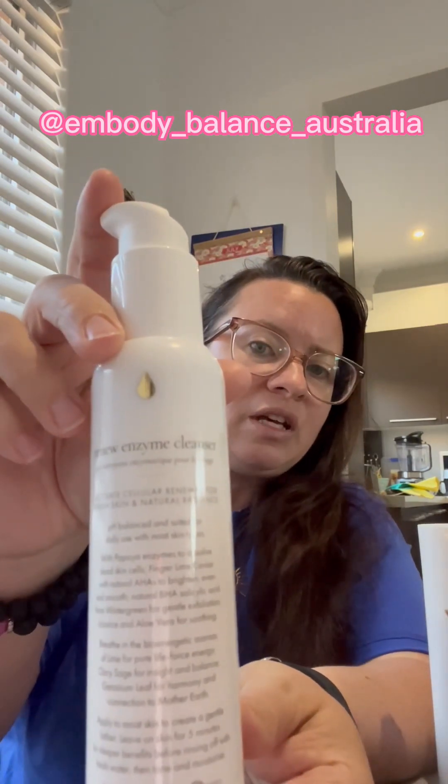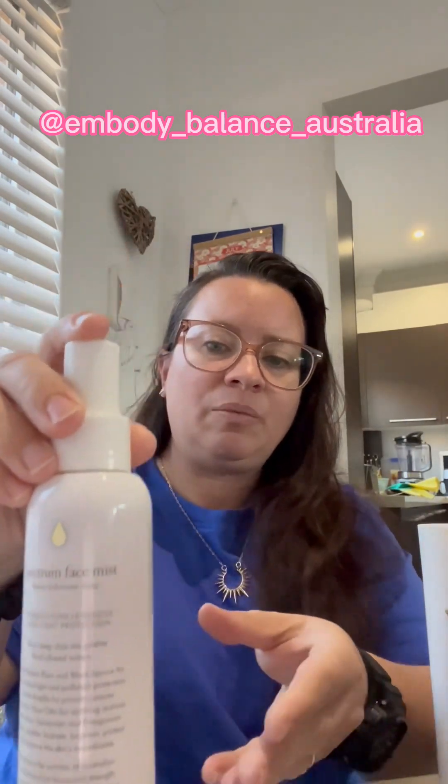As I've shown in another video, you begin with the Enzyme Renew enzyme cleanser — step one — followed by the Spectrum Face Mist toner, step two, followed by the Spectrum Shield moisturizer, which has got SPF 15 in it. I actually use the Soothe Cream moisturizer, but that's okay — I'll try this and see how it goes.